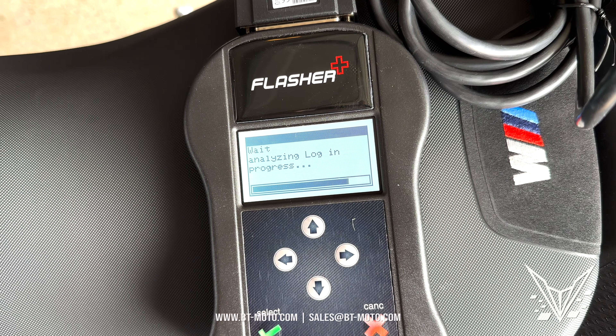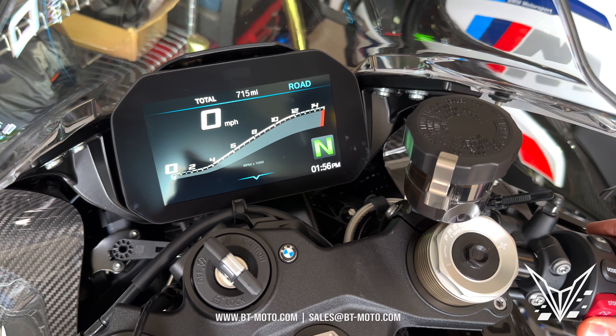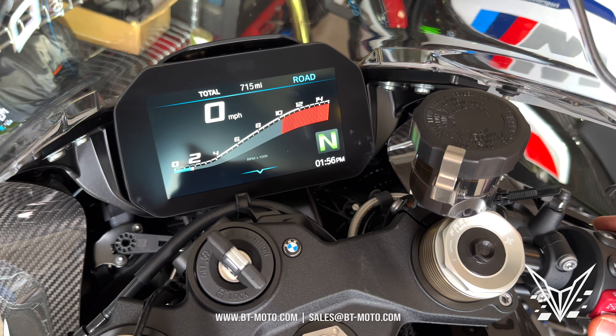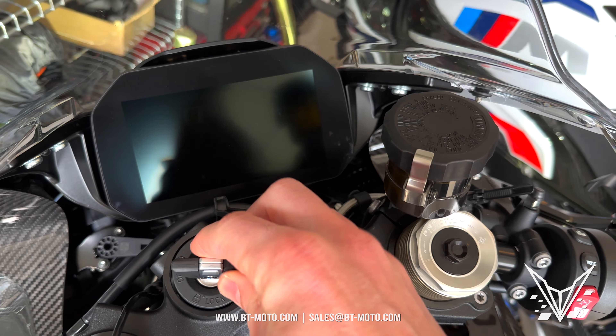When it finishes and goes back to the home screen, you are ready to fire up — she's good to go. Now we can start her up. That's a wrap.